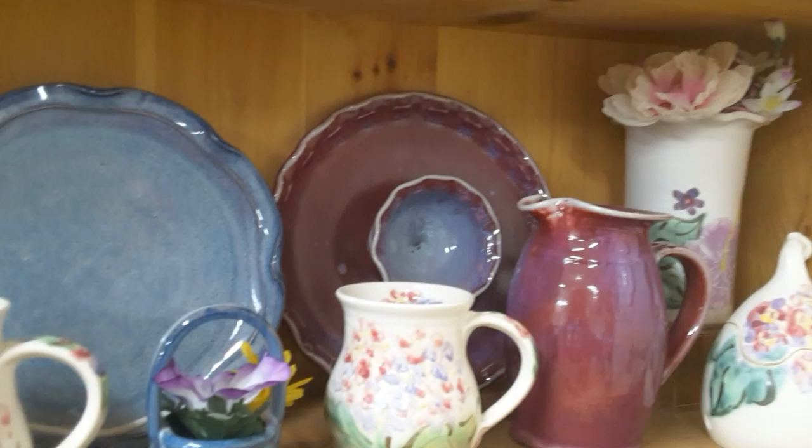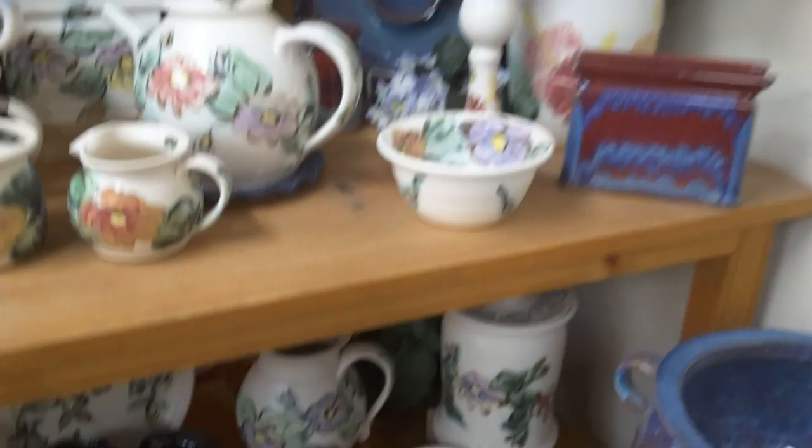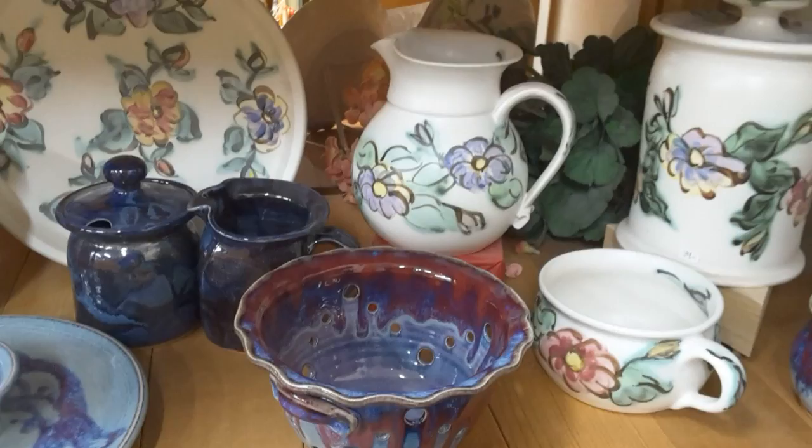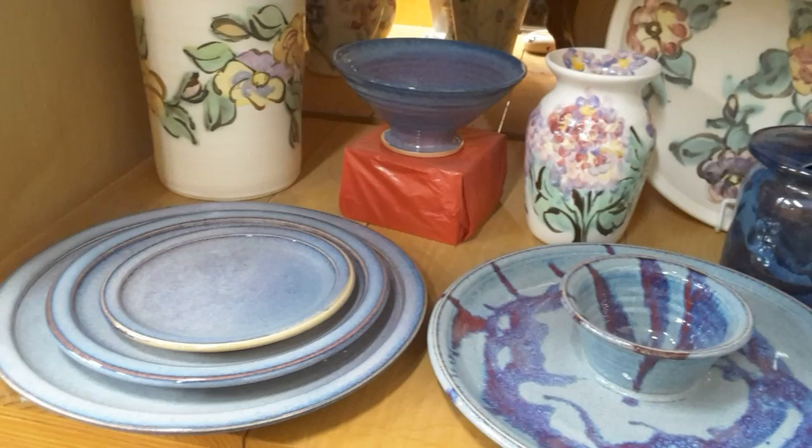There's the pearl blue, and there's the pearl blue with super red. There's another chip and dip in the back there. Here's a very pretty berry bowl — holds about a basket and a half of strawberries or blueberries. Another chip and dip with a little different design.